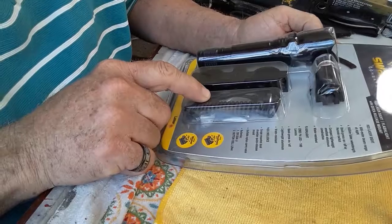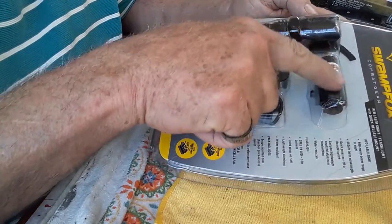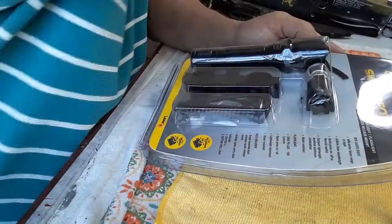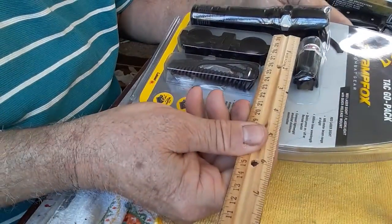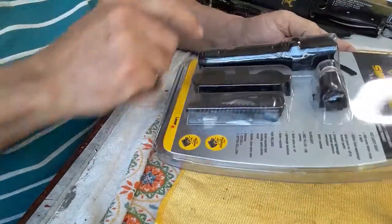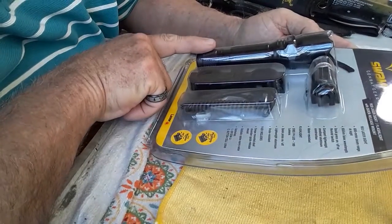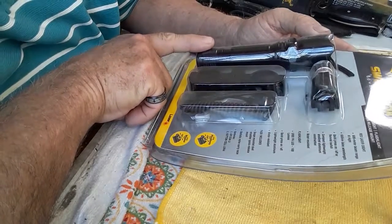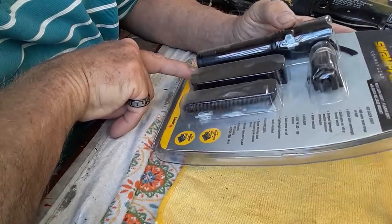The laser is compact, lightweight, anodized aluminum, and water resistant — very small, maybe an inch and a half to two inches long. The pack also comes with a flashlight, a Cree P4 LED putting out 160 to 180 lumens, with a quick press on and off switch, also lightweight aluminum and water resistant.